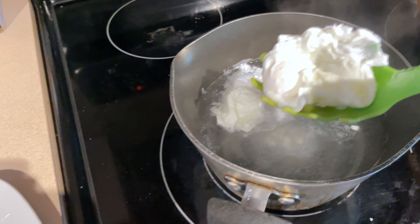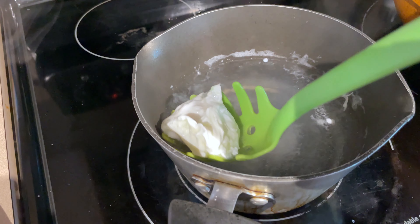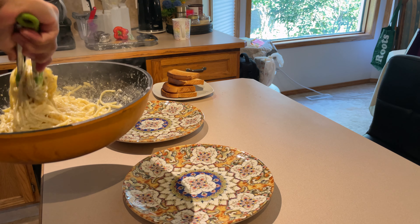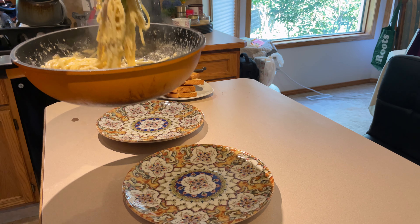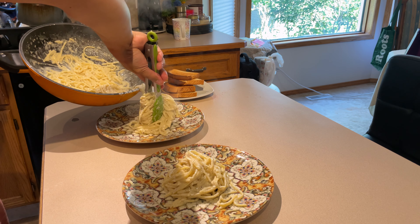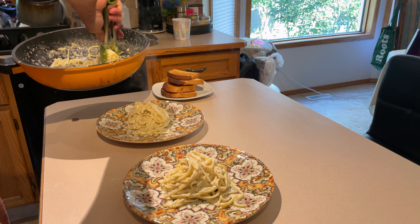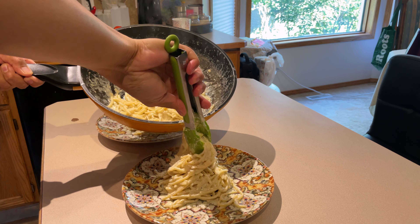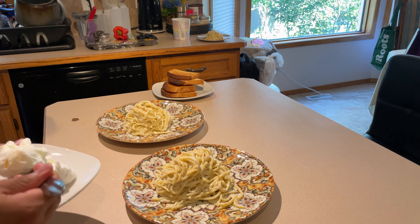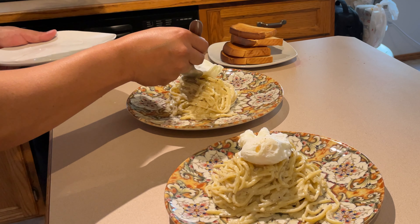I almost forgot the poaching, so let's take it out and set it aside. Now it's plating time. As you can see I also toasted garlic bread — it's perfect for this pasta. If you want to try this recipe, I will write down all the ingredients for you guys.